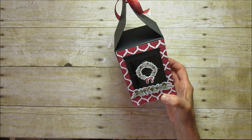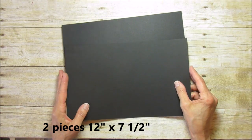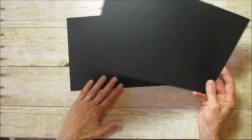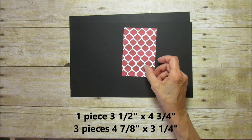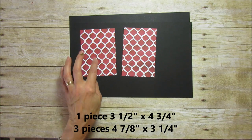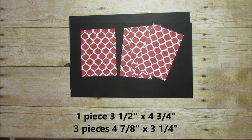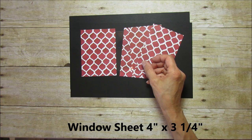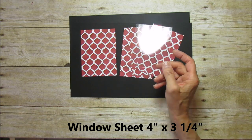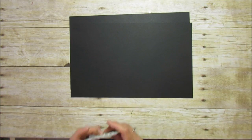To get started, you're going to need two pieces of twelve by seven and a half inches — so you'll need two twelve-by-twelve sheets cut down to twelve by seven and a half. I'm using basic black. To mat it, you'll need one piece that is three and a half by four and three quarters for the front, and then three pieces that are four and seven eighths by three and a quarter. You'll also need a piece of window sheet which is four inches by three and a quarter inches, plus ribbon and some scrap whisper white to stamp and cut on.